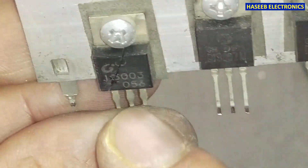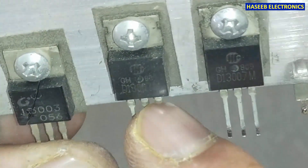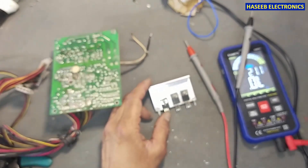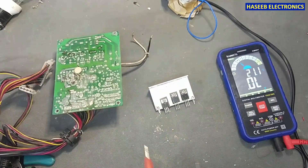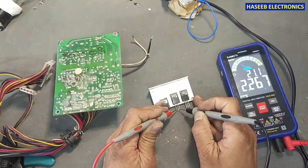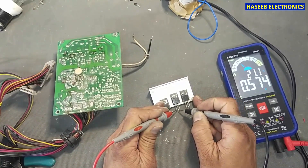It is using 13003 here and 13007 here. This one is damaged — no need to test it. This one is good. This one is good.